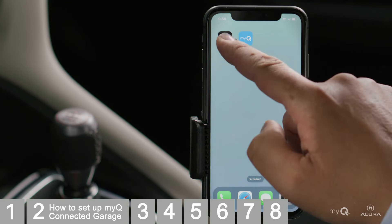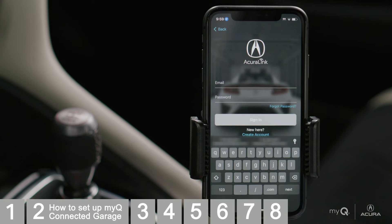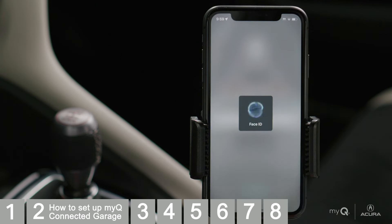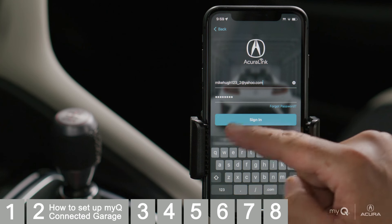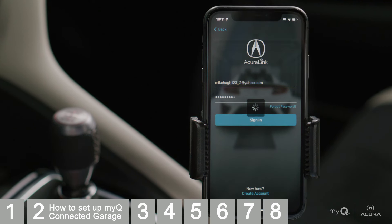Open the AcuraLink app and log in. For this demonstration, we already have a vehicle added to our account. If you don't have a login, select Create Account and follow the application's instructions to add your vehicle. This includes entering your VIN and adding your vehicle to your account.